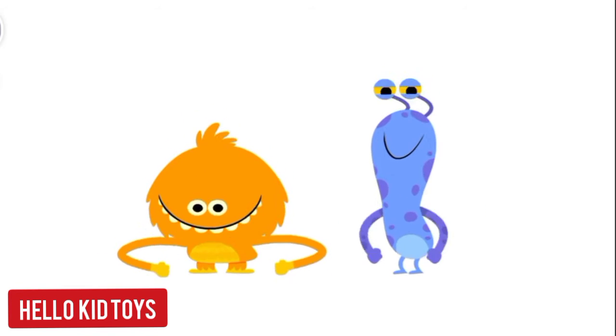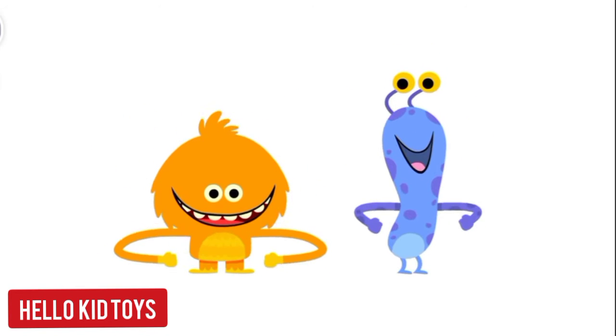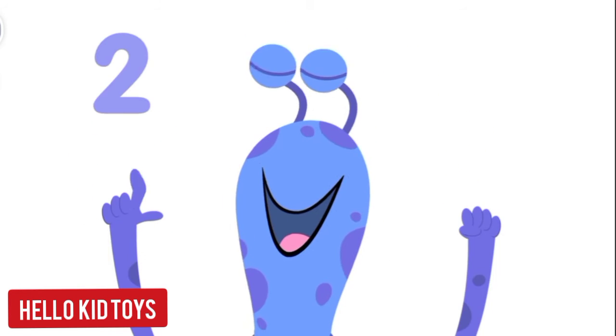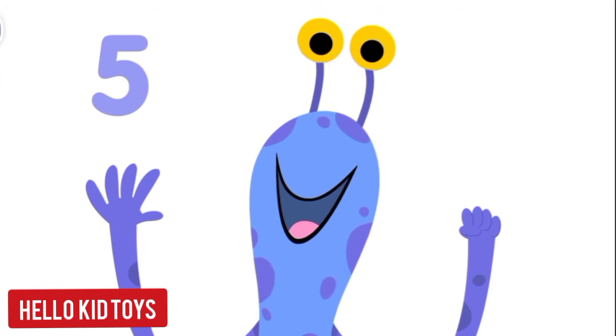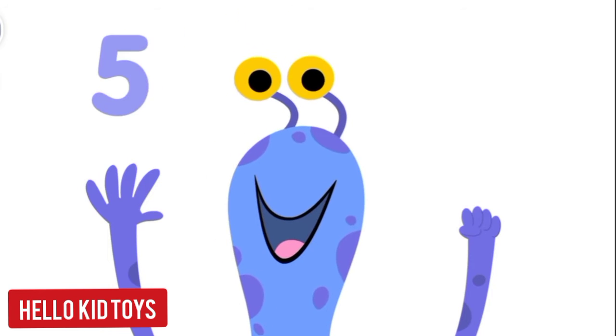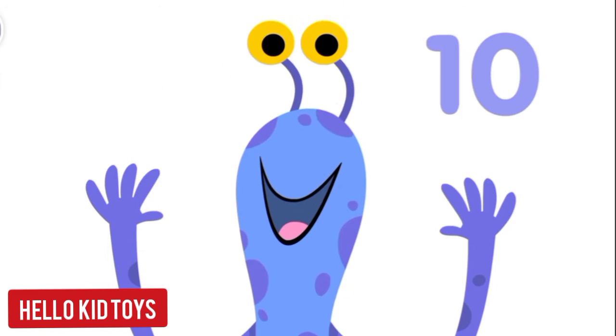How many fingers on two hands? Let's all count together: one, two, three, four, five, six, seven, eight, nine, ten!